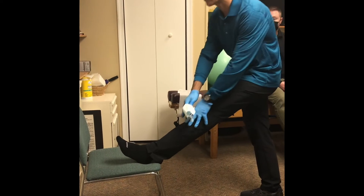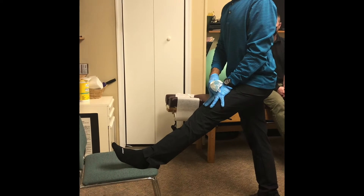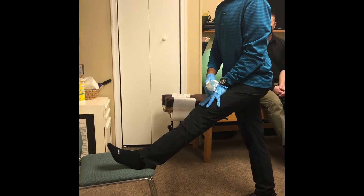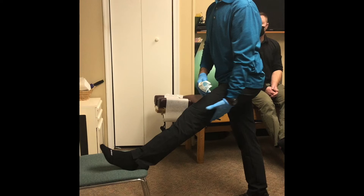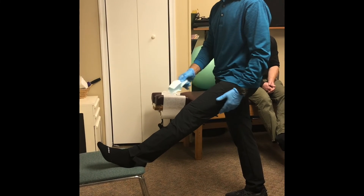Again, you don't want to lean forward because then you're going to stretch the lower back. You want to keep your head up and just try to stretch towards the ceiling or a corner, and you'll feel the hamstring stretch. That's stretching the hamstring on the chair.